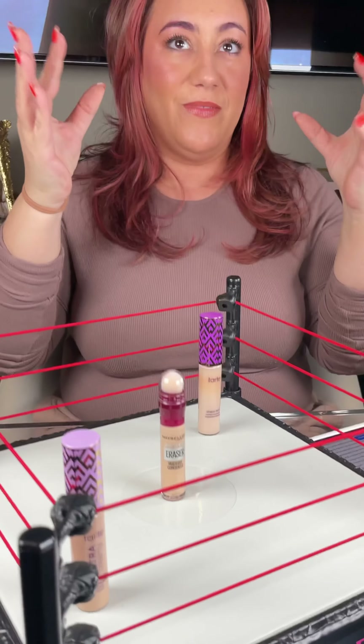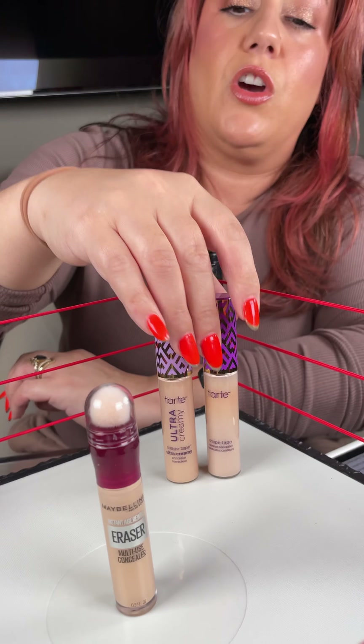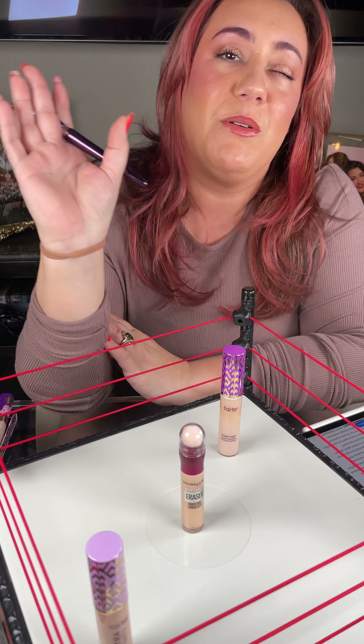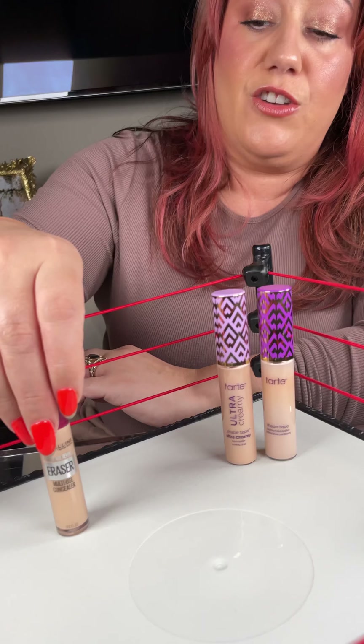We're doing an encore — you all asked for it. We have Tarte's Original Shape Tape and Tarte's Creamy Shape Tape. There's also an all-new radiant version of the concealer out, but that will be for another day as we don't have her in our hands yet. We're comparing against Maybelline's Instant Age Rewind.